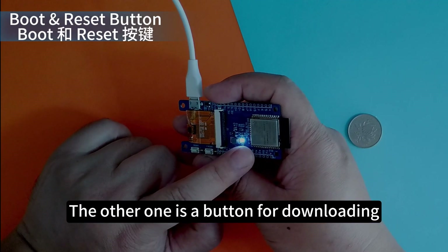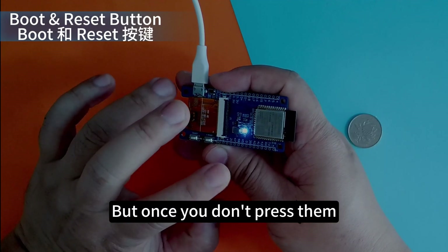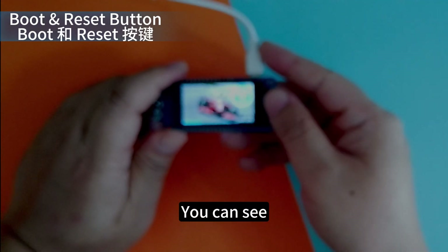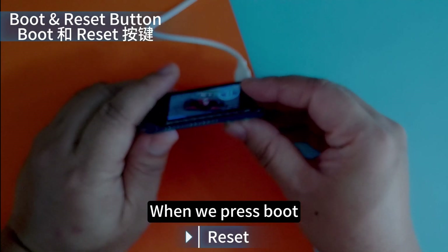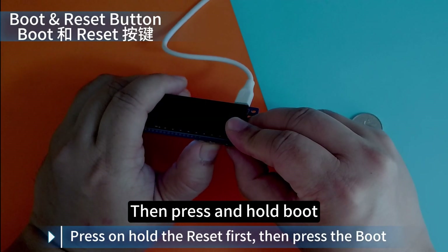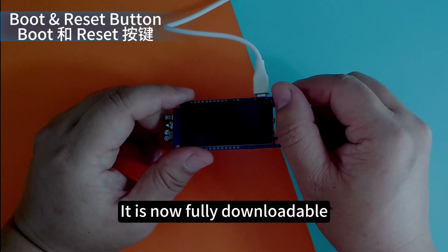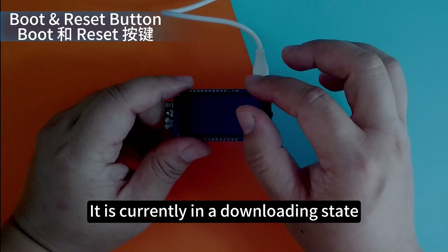One button is for restarting, and the other is for downloading. You can download without clicking them, but once you don't press them and downloading fails, you will need to use both. When you press Reset, it is a restart. If you press and hold Reset then press and hold Boot, you can see the screen goes black — it is still powered on but the screen doesn't show. It is now in a fully downloadable state. You can then use your IDE to write and upload programs to the development board.